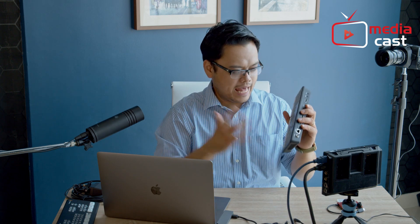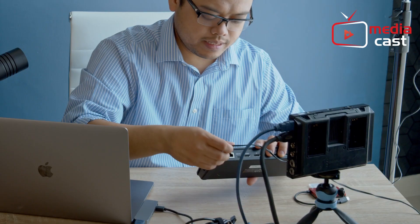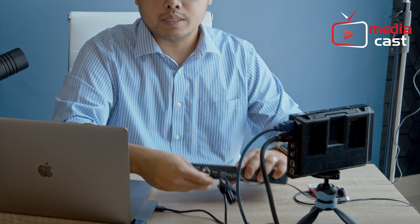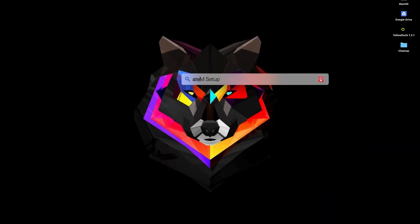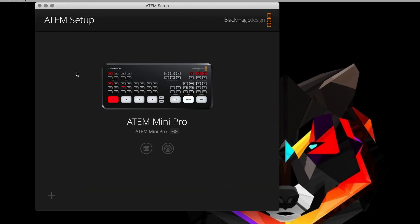Now that you've unboxed your Atom Mini Pro, just like with the Atom Mini, we just have to connect it to our computer. Let's power this guy up and connect it via the USB-C out. Now let's go to the software — we're going to open Atom Setup. In Atom Setup it will show you this screen if it successfully detected that you have an Atom Mini Pro.